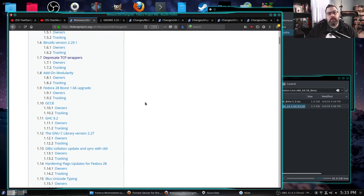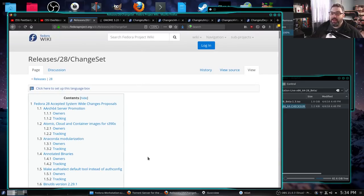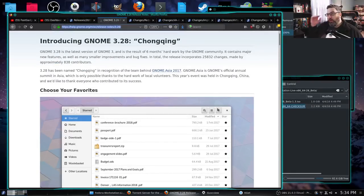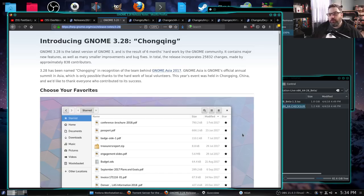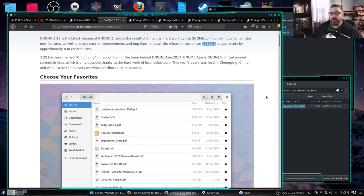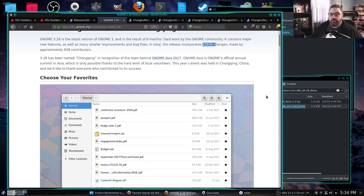Many of you think it's pronounced 'gnome,' but it's actually pronounced 'GNOME' as in GNU. So if you called it 'gnome' to me I might correct you, but I probably wouldn't because I really don't care. If you like it, that's all that matters. The GNOME 3.28 'Chonking' release — according to GNOME, it's been six months of hard work with 25,832 changes made by 838 contributors. So if there's any concern about GNOME disappearing, you can safely say that's not going to happen.